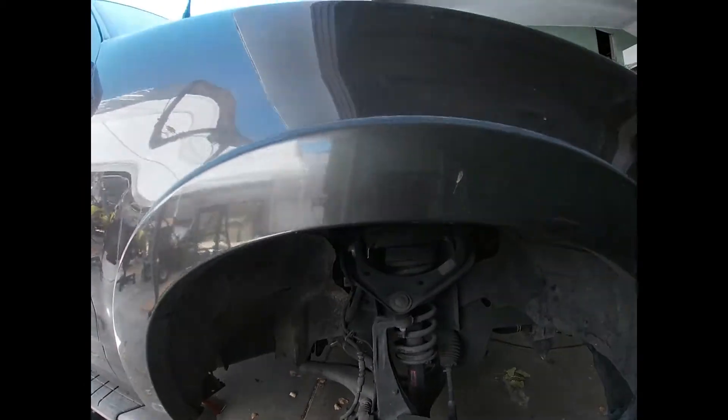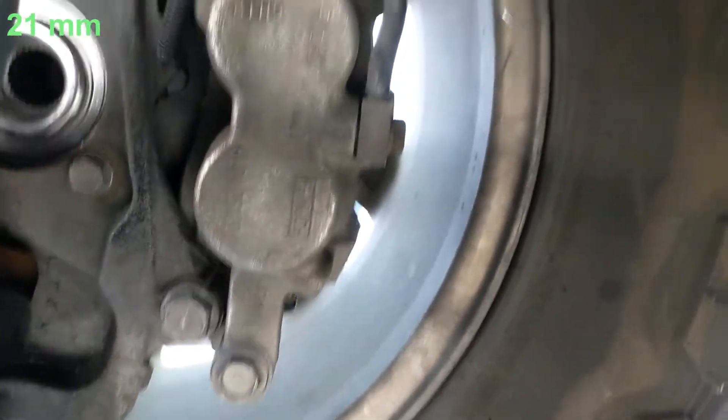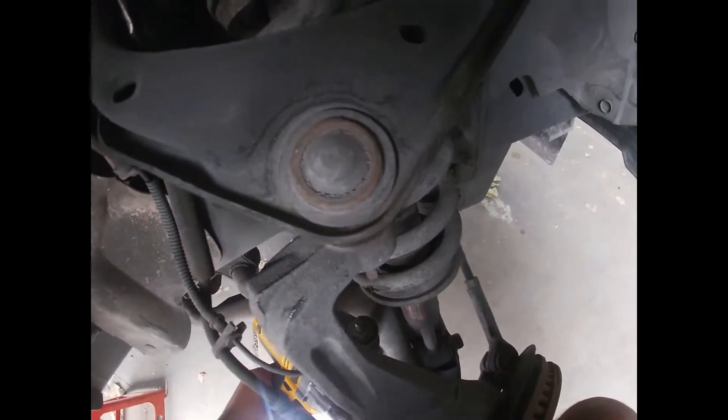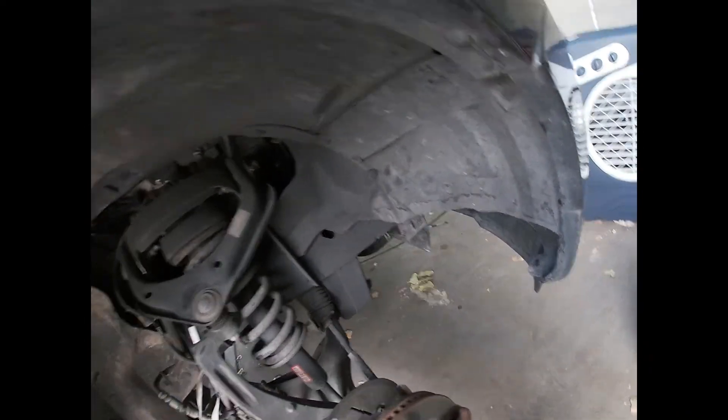Now that that's off, the next step is to take off the brake caliper. I've turned the wheel to get better access. The brake caliper bolt is off — let me get something to tie that with. Now for the brake rotor. Rotor's off.